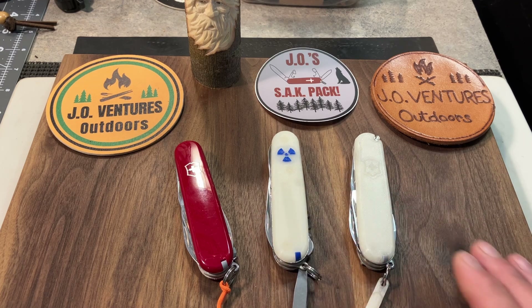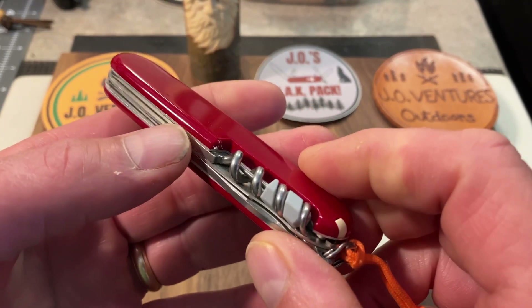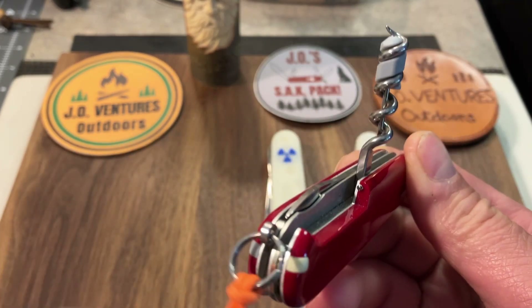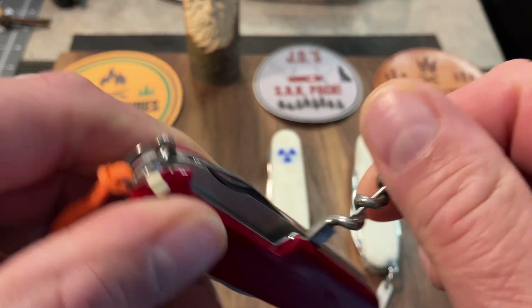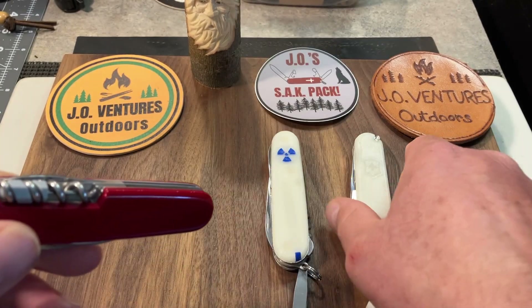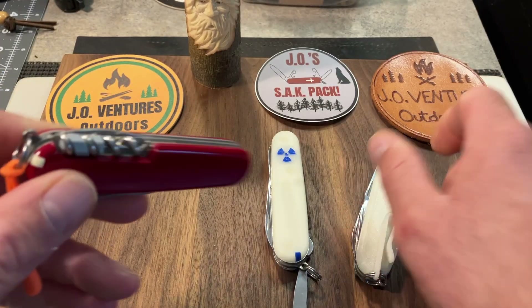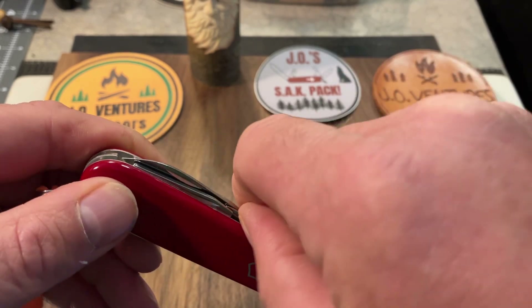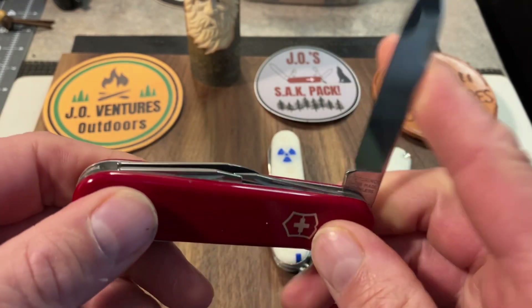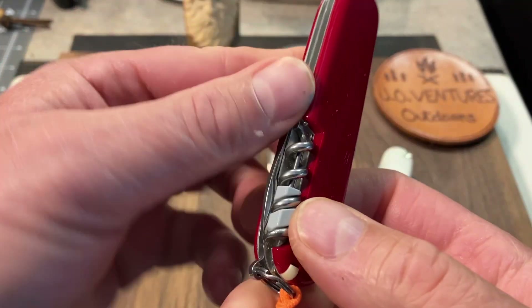The first one is the Spartan. I got into my collection and I kind of forgot about the Spartan a little bit because I'm such a Tinker fan, and I just love carrying the Tinker — but this Spartan is just an awesome model. This was a gift from Walter. You can see the difference between the Tinker and the Spartan is that the Spartan has the corkscrew and the Tinker has the Phillips screwdriver. So this is just a really excellent model. It's very popular. It has the opening layer, of course, the main blade, and the spare pen blade.